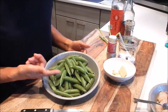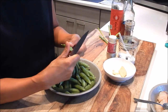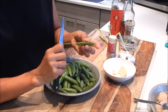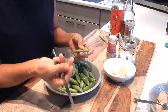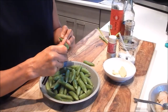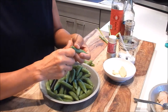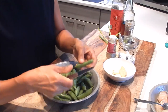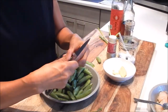Next, let's trim the sugar snap peas. Take it from one end at the top and pull it along — you'll see the stringy part come apart, and that's it. Do that with all the peas. It's going to make it easier to eat; you won't bite into the stringy section.